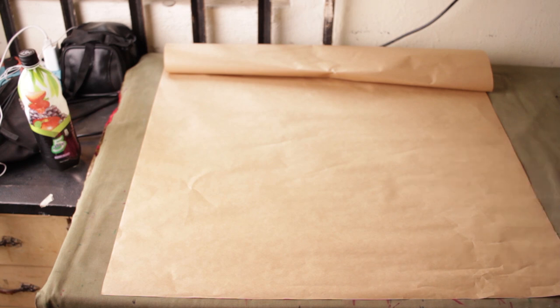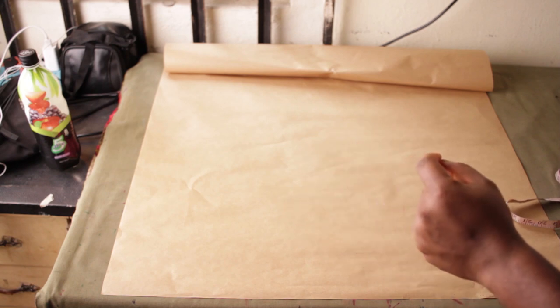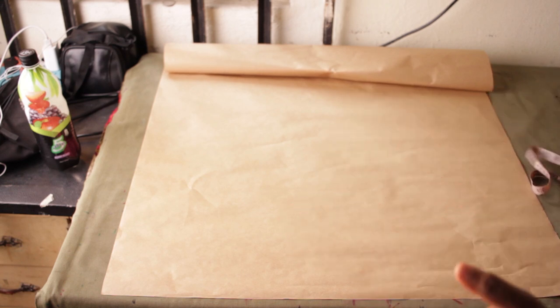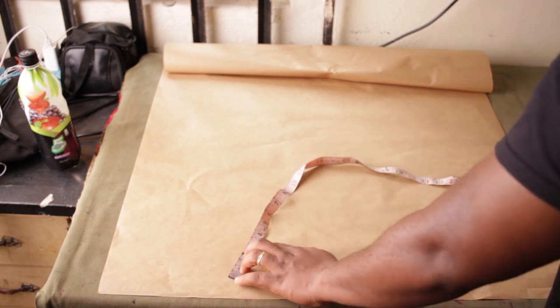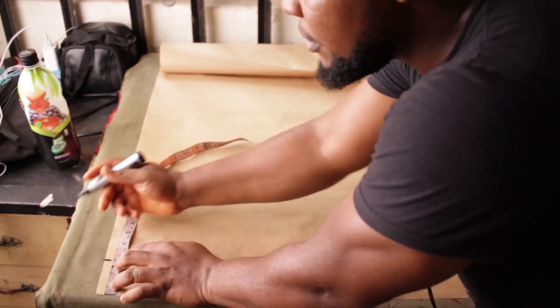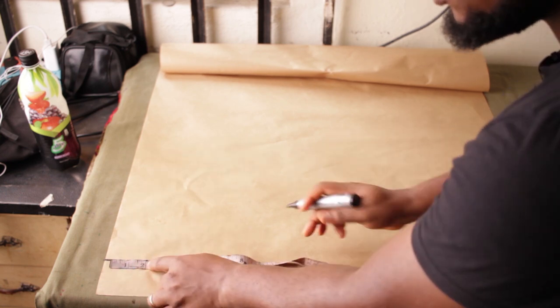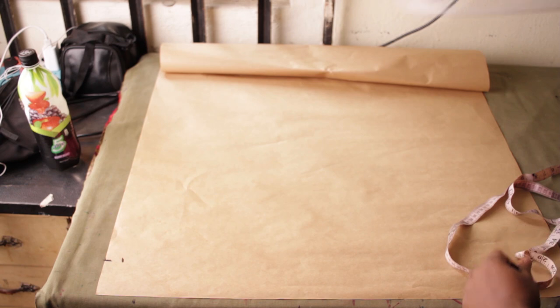The first thing you're going to need is pattern paper to draft. The first measurements we're going to apply are the neckline width and neckline depth. If you fall between a bust of 32 all the way up to 40, you are going to use a neckline width of 2.5 inches. From 40 up, you're going to open it up to 3 inches. I'm going to use 2.5 because the person I'm making this for has a bust of 36. After that, make a one-inch slope — come down by one inch from the edge of the paper. We're drafting the back first.